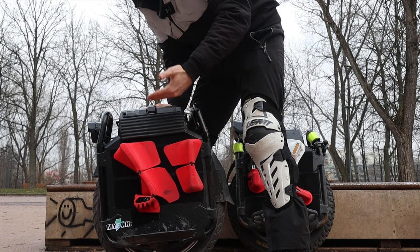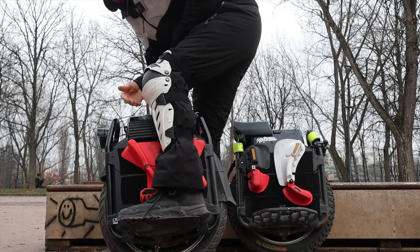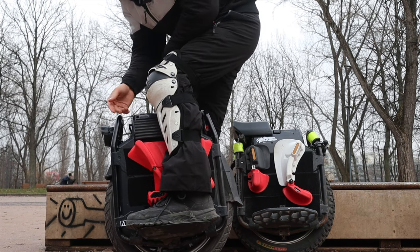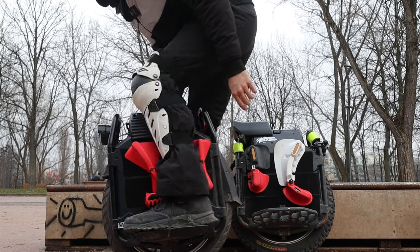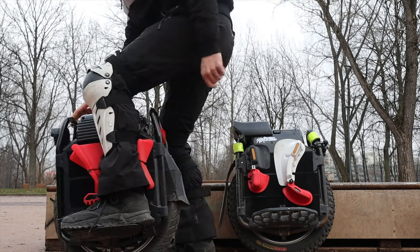Furthermore, if you want to accelerate or brake harder on the electric unicycle, you need to put some leverage on the wheel. Without pads it's kind of difficult to do that, as you slide around, but with pads you can really lock in and torque the wheel.